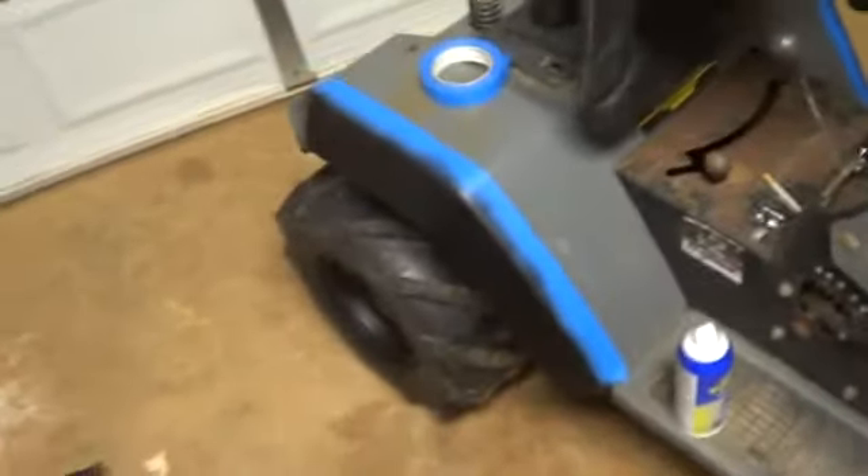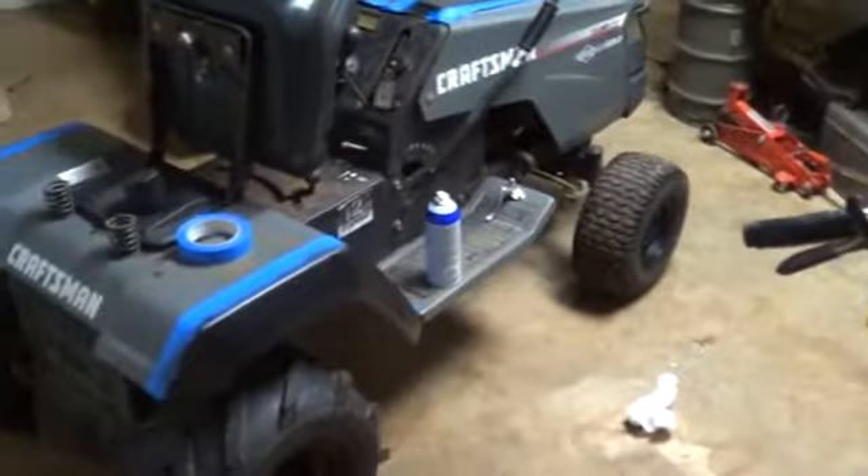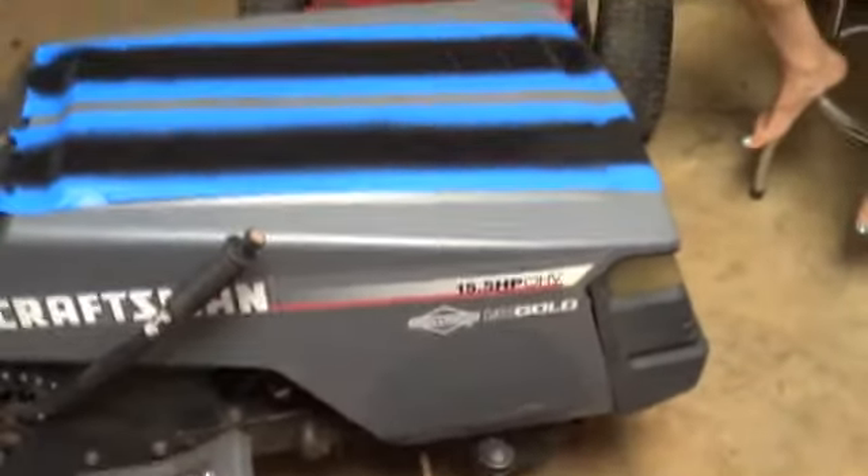Hey, everybody like this video if you think Sherman should plasti-dip his snapper wheels. So we got the second coat done on everything except for the stripes — those I'm probably gonna wait till later tonight and I'll peel all the tape off in the morning. I also want to paint the console, maybe get some gray spray paint and do the rest of it all gray. Maybe we'll even take this off.